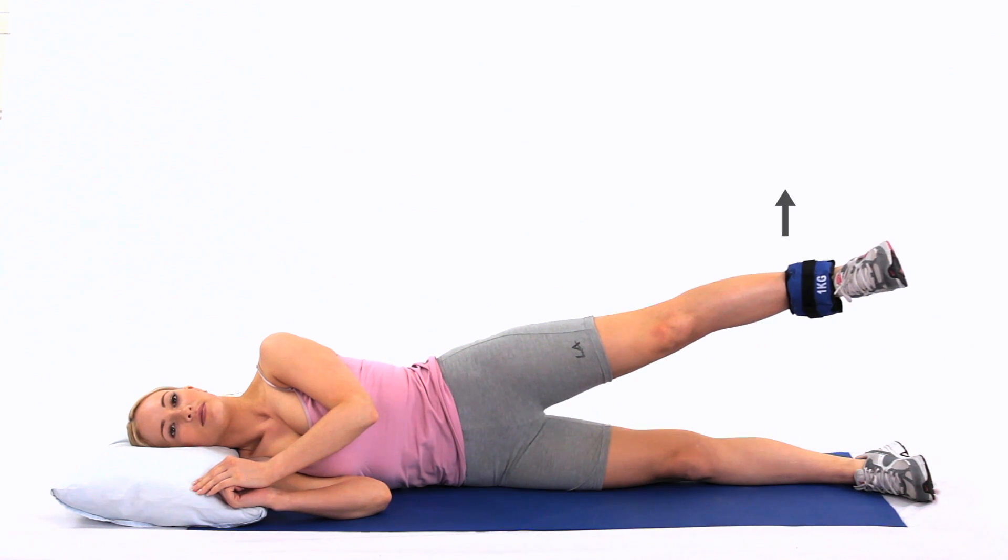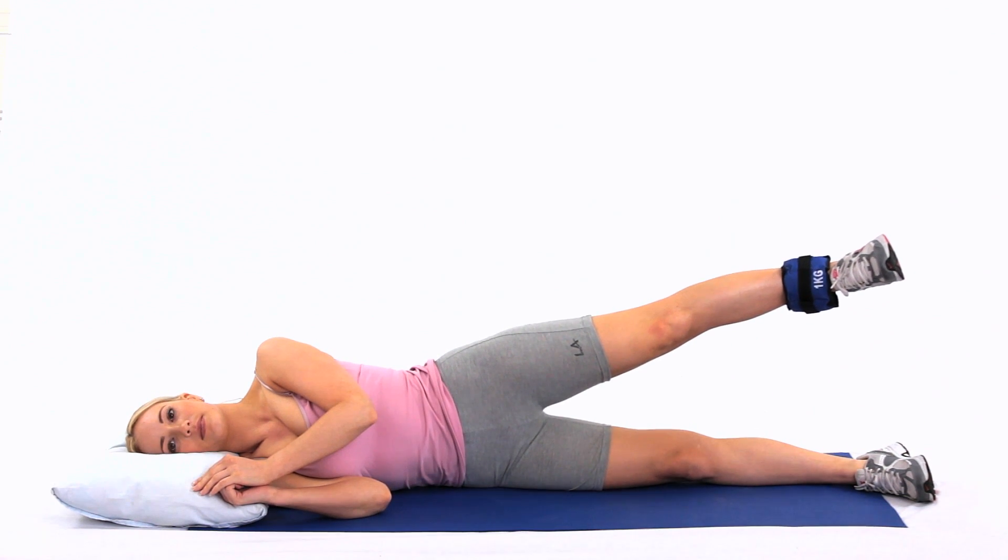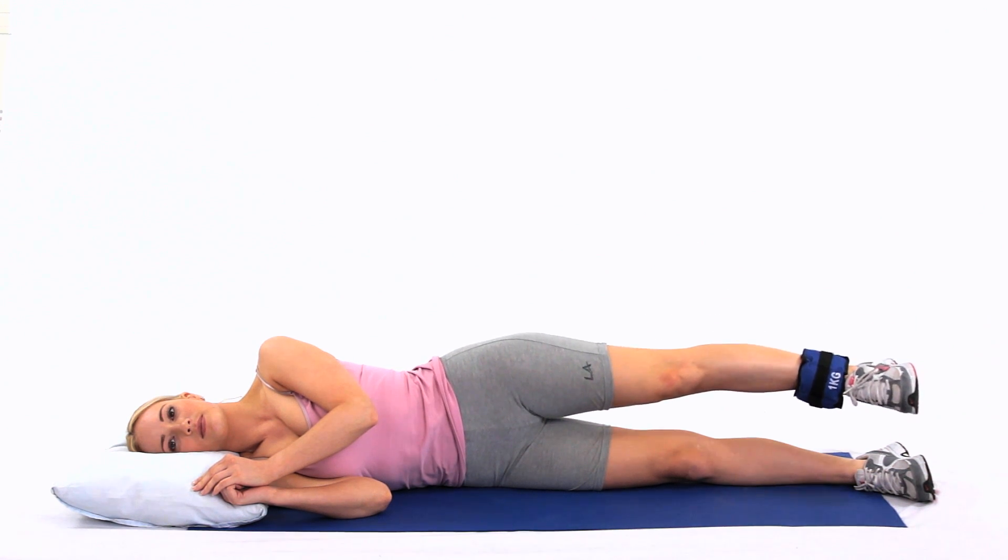Lie on your side with an ankle weight attached to your ankle. Lift your leg upwards as far as feels comfortable. This exercise strengthens your gluteal, buttock and outer hip muscles.